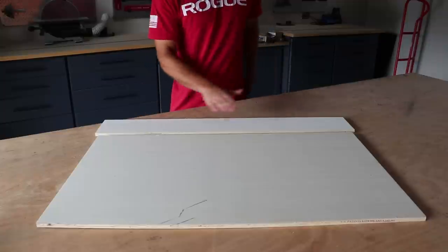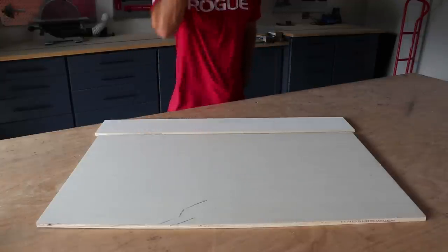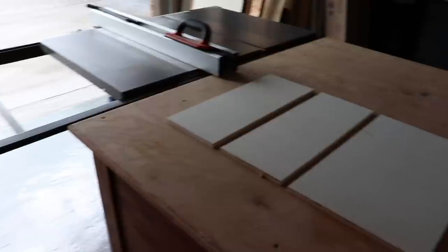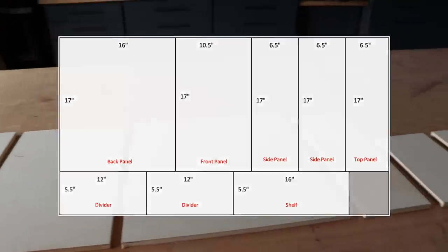I could bore you with a typical table saw montage to cut these down, but I think instead I'm just going to karate chop them. Boom! Way faster, and no need for dust collection. Here's the actual cut sheet showing part dimensions if you want to use a table saw.